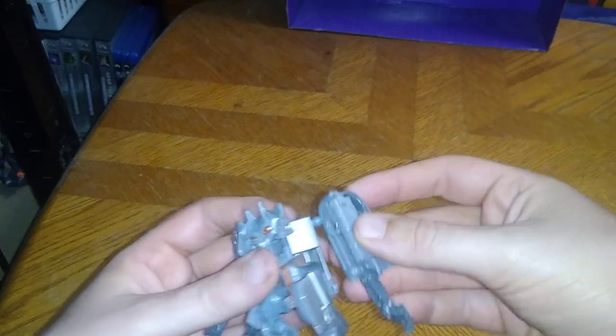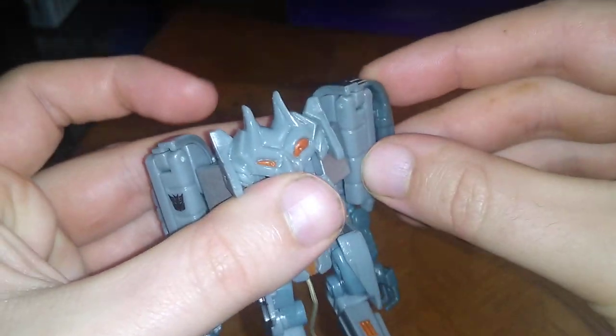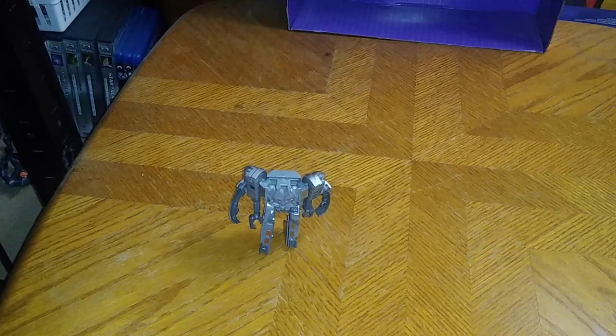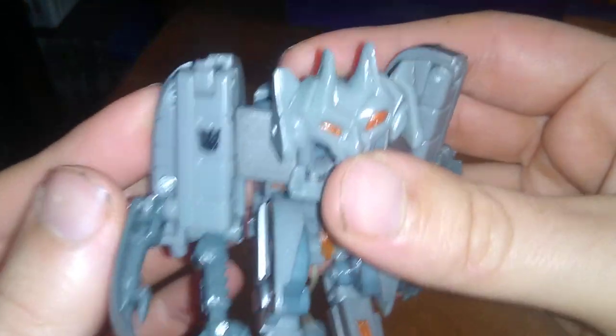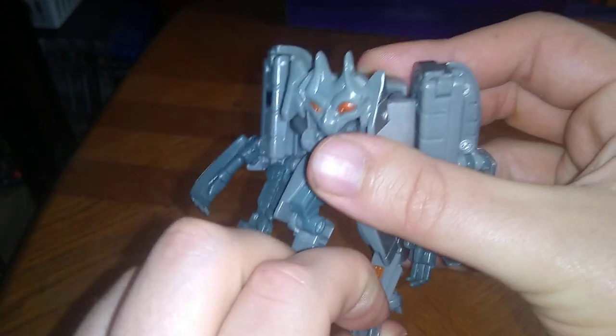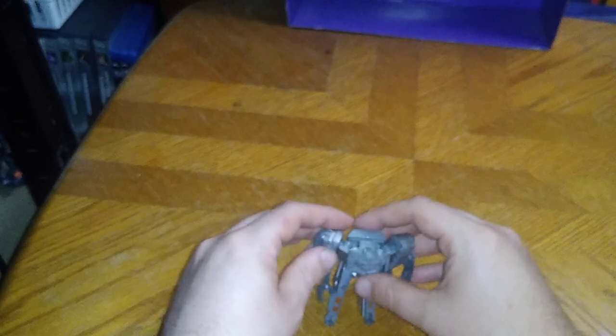And here we got Transformers Revenge of the Fallen Ejector. He was that toaster that came to life in Sam Witwicky's house. When my dog Teddy ran into this guy, he'd be like, "Don't hurt me, hurt Phoenix — she deserves it." But look at how creepy looking this guy is — he'd give my dog Teddy some nightmares, I'll tell you that. And he looks pretty cool for a Transformers Revenge of the Fallen toy. I love this toy so much. He is one of my personal favorites this year.